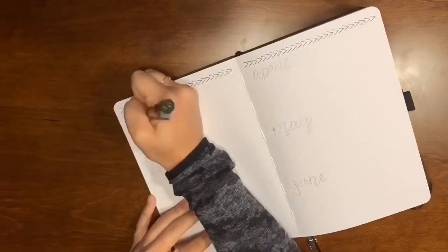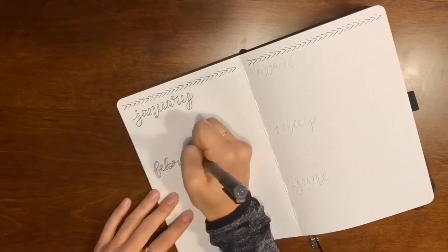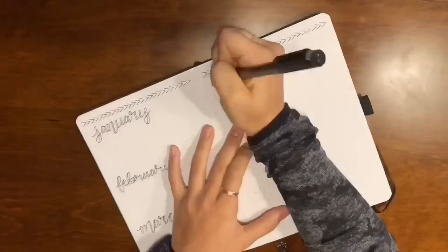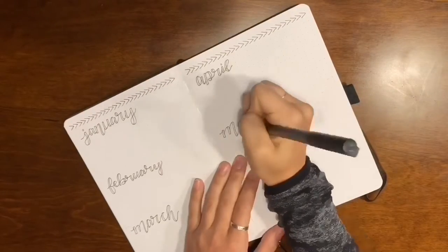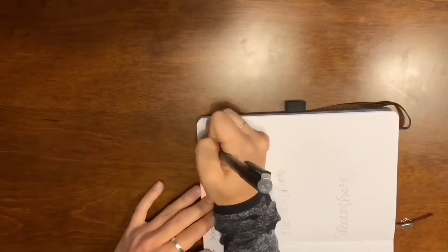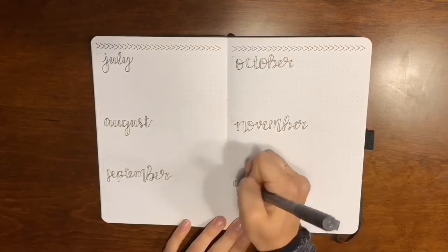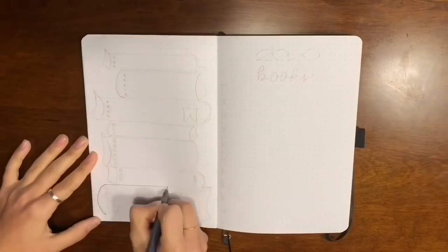Then we have my future log. I made this two spreads — six months on one spread and the other six months on the other. This is where I write new dates coming up: test dates, events, anything for planning ahead.